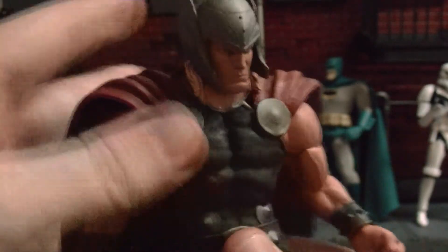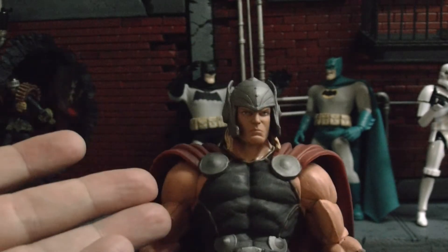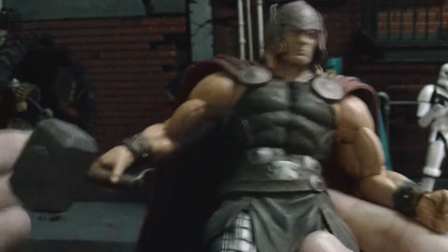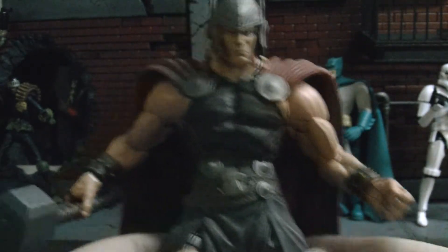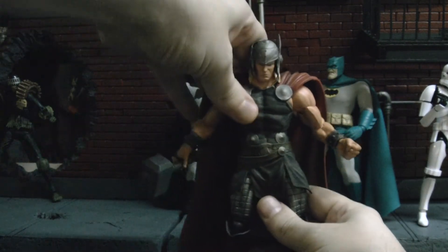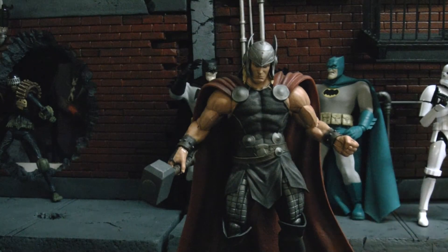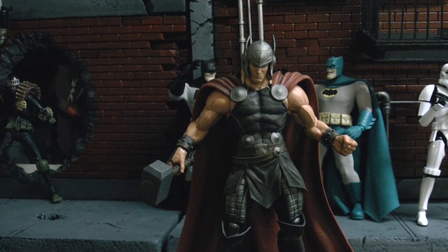These figures are awesome, man. They're highly detailed, they don't cost a lot — they're like $24 — and now they're having really good articulation too. Great sculpt, great paint job, great articulation. Thor is one of those figures that can be large because he's one of the largest characters in the Avengers — he's a pretty big dude. I don't mind having him along with the Legends, and he pretty much fits in.